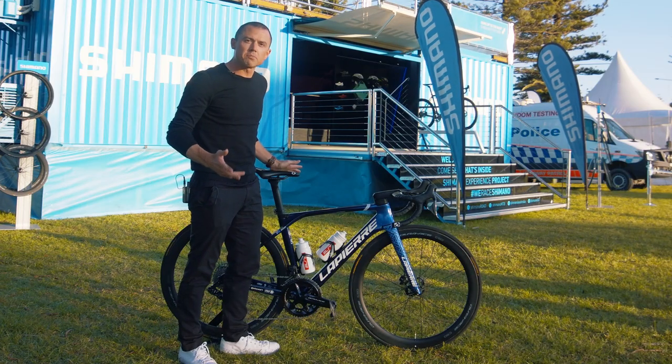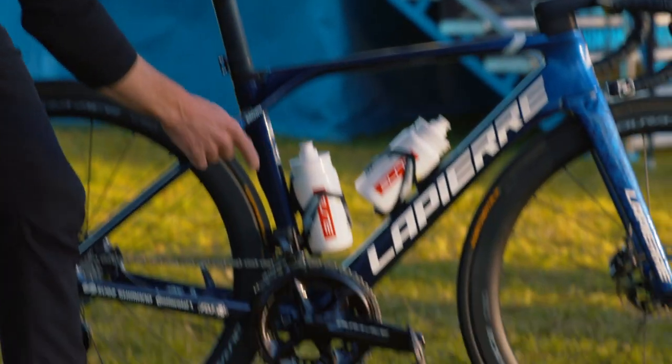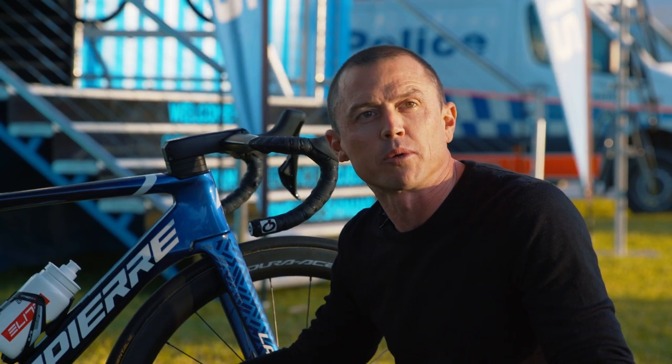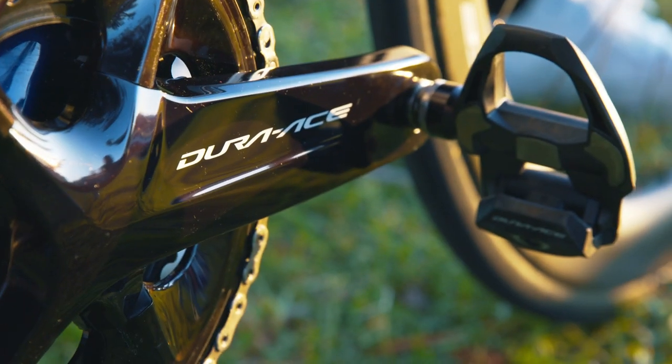For Grace to have the most efficient pedal stroke and her hips nice wide and open, she's chosen to have a 165 millimeter crank, which is quite short. With the Dura-Ace R9200 groupset, there are three different chainring options you can have: a 54/40, a 52/36, or a compact.